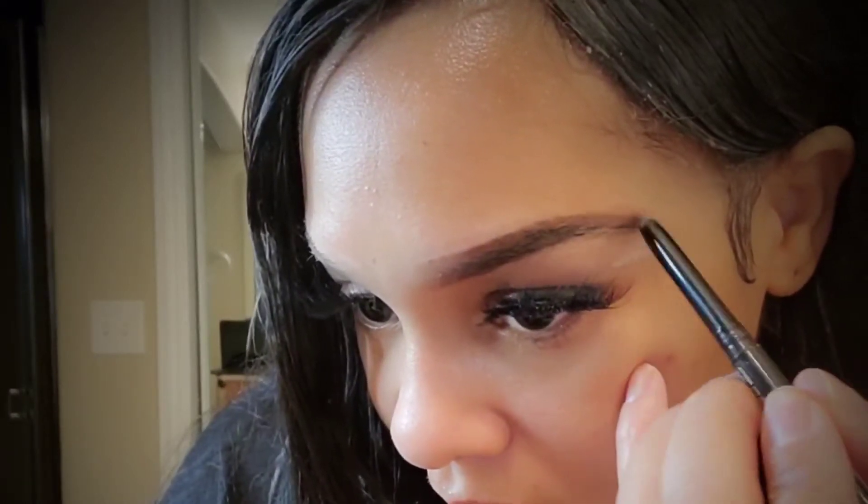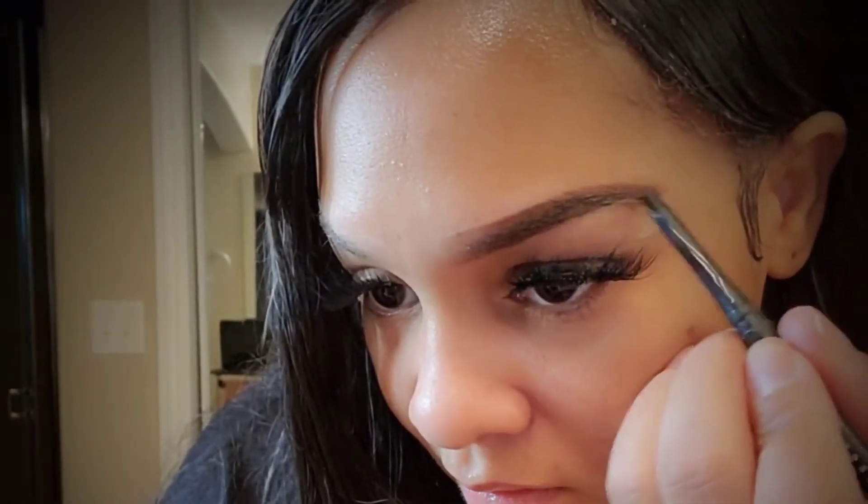Now I am using the spoolie again to blend everything out. Whenever you add more product, you want to make sure that you're blending — it gives you more of a natural look. For the back of my brow I am going to go back in with my black NYX pencil; I do want it a little bit darker in the back. The front will always be that light brown shade.